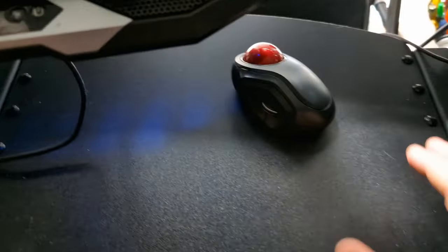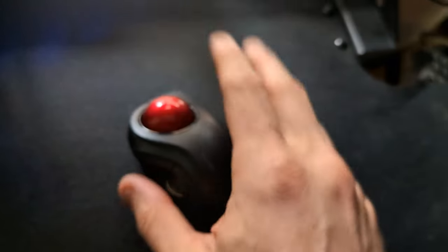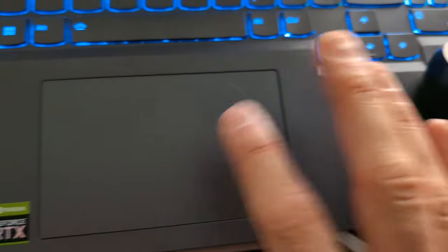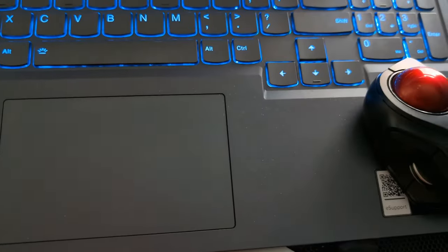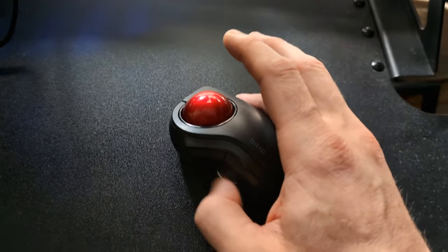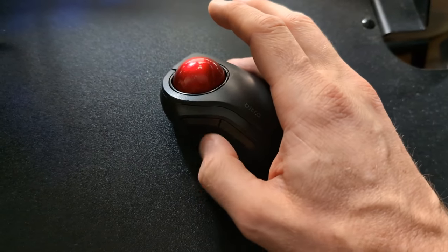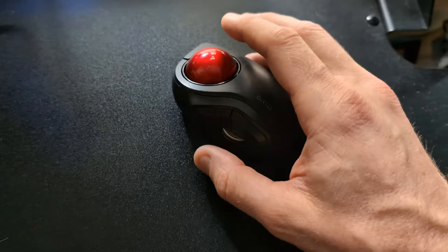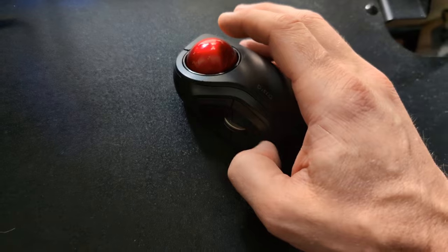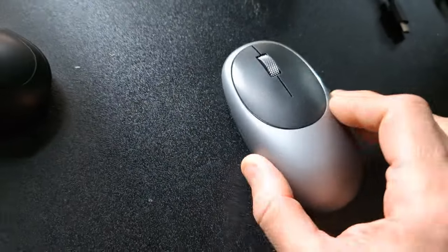When traveling, I use the Elecom Bitra — it's tiny. I put it on top of my laptop; it fits in my pocket. It's more ergonomic than a trackpad, so because I have RSI I bring it when I travel. It's not as ergonomic as the fingerball mice though — left click, right click, and scroll wheel are all thumb-controlled, which is the big problem. After a week of travel with this, I start to feel my thumb act up just a little bit.